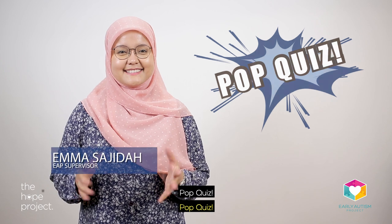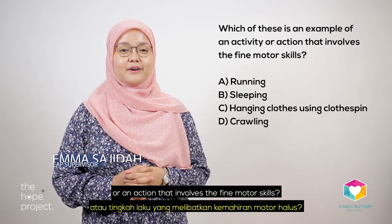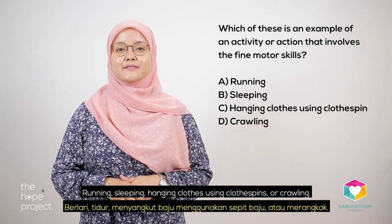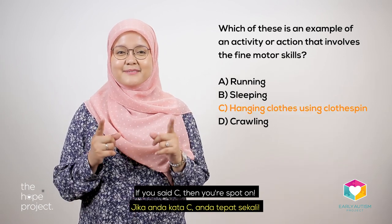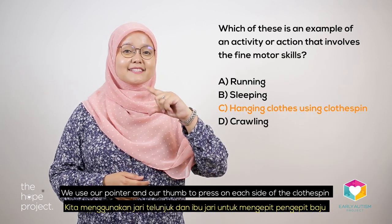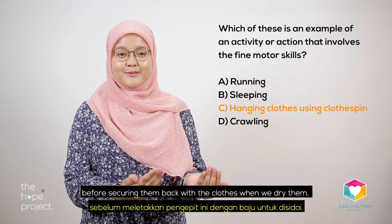Pop quiz. Which of these is an example of an activity or action that involves fine motor skills? Running, sleeping, hanging clothes using clothespins, or crawling. If you said C, then you're spot on. We use our pointer and our thumb to press on each side of the clothespin before securing the clothes when we dry them.